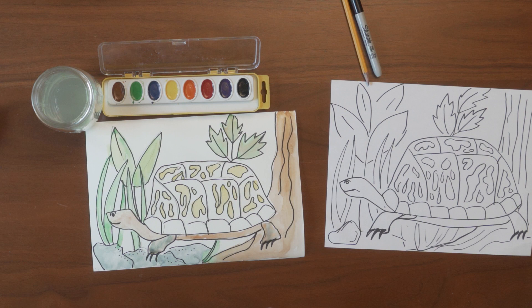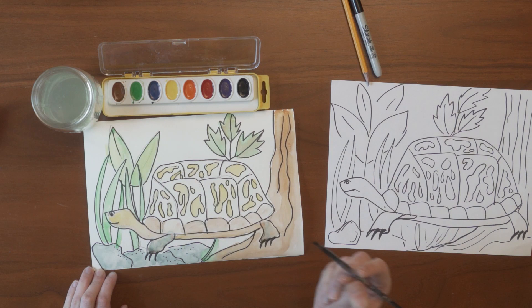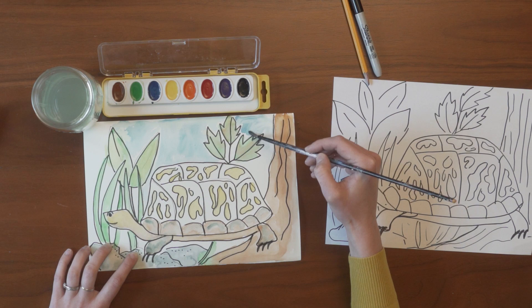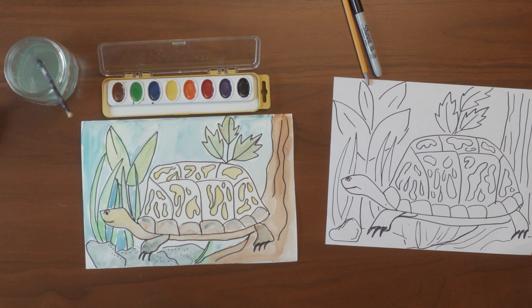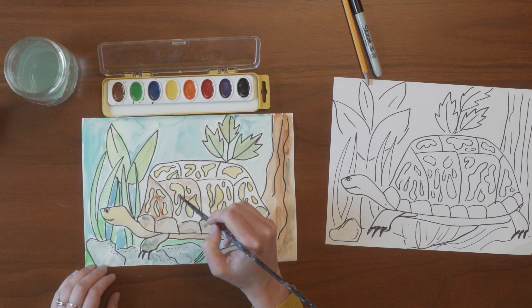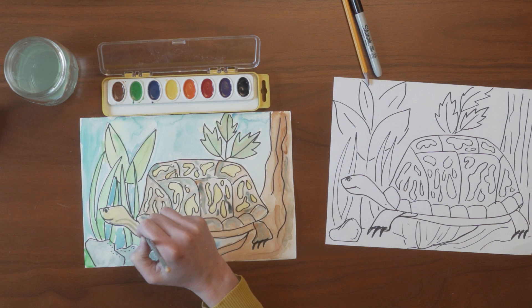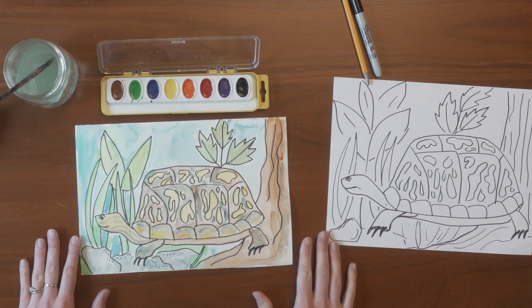All right, now I'm going to finish up the rest of the turtle and then the sky. All right, there you have it — a watercolored box turtle in a cove forest. Thank you so much for watching this video, and I hope you have fun making some art! Bye!